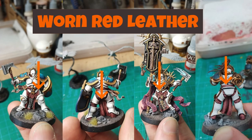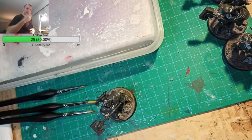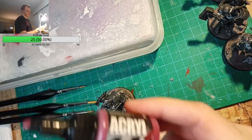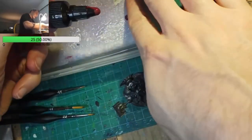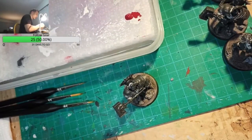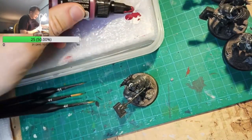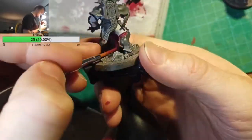Starting off, our base coat is going to be Pro Acryl Burgundy. Now, the most important step with Pro Acryl paints is to shake the bottle as hard as you can, and then instantly open the cap so the paint explodes out of the bottle all over your hands. I've been doing this every single time I open Pro Acryl paints, and it's by far the quickest way to get paint all over yourself while you work. Lay down an even base coat on all the leather parts — the boots, the tabard, leg and arm joints, etc.